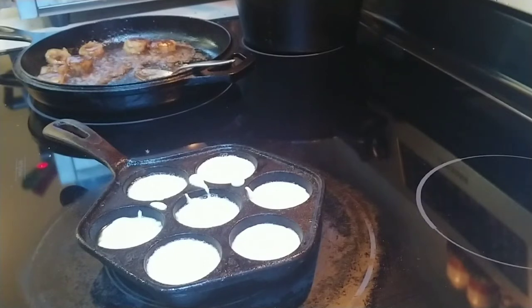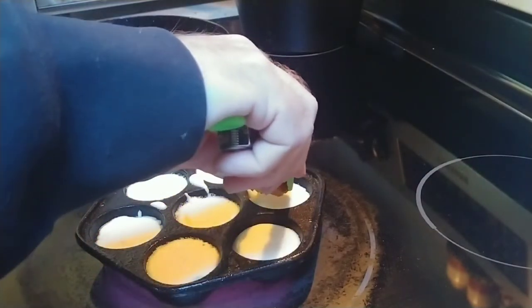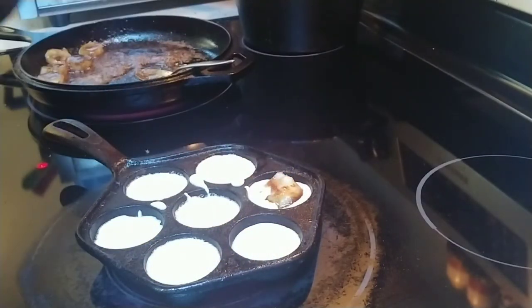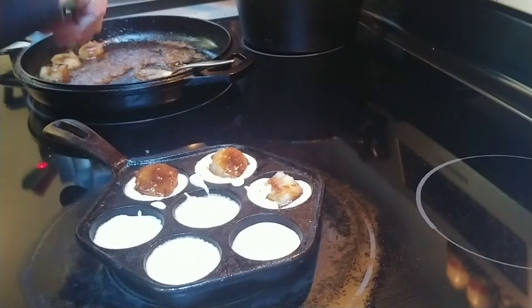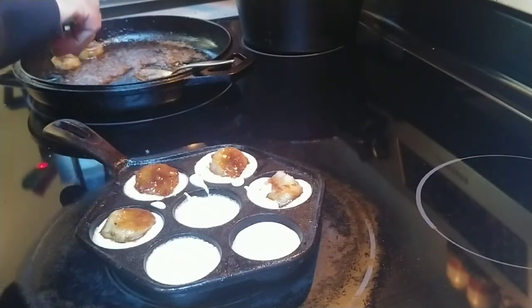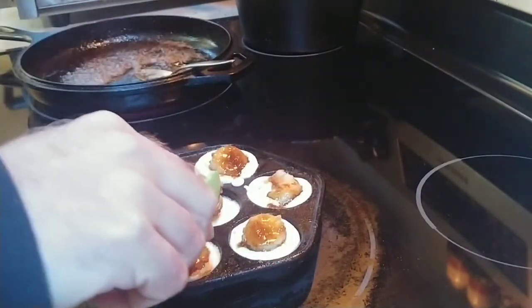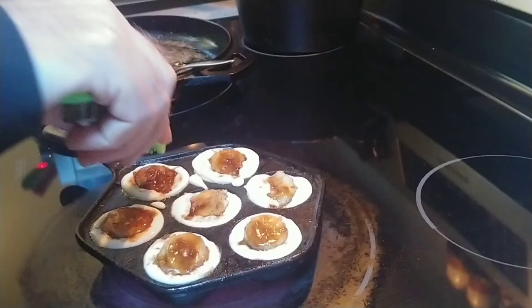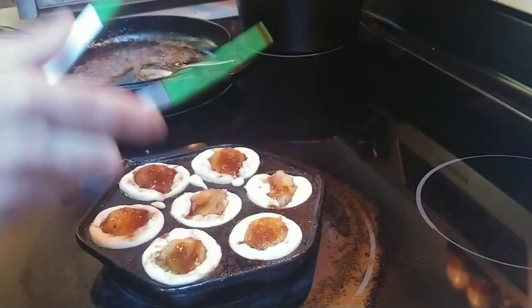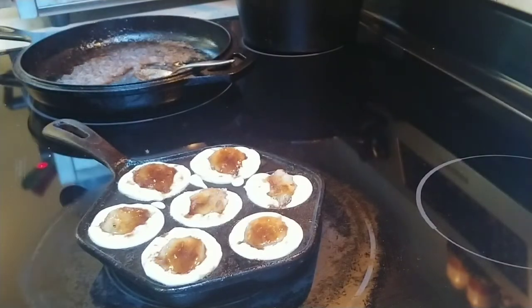Next we put the bananas in. You could let those wait, or add the banana pretty close to the center of each hole. I may have put a little too much batter in there — but they'll sink down some as they cook.